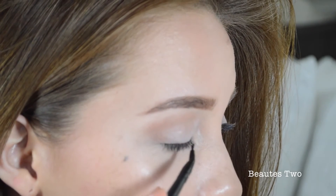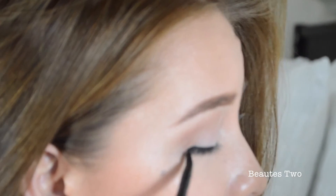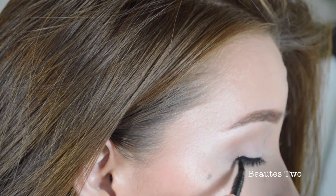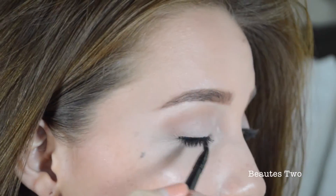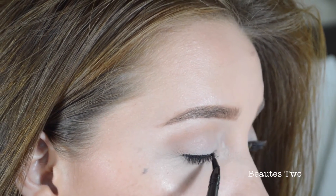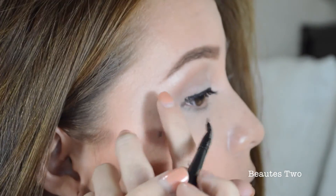I'm just going to start right here in the middle and then go outwards. Every time I do this I feel like my eyelid is so wrinkly. Dip that bad boy in again. I'm not going to do it all the way down to my tear duct — I'm just going to stop probably like right here. So I'm going to make the line get tinier as I go. By the way, it's super easy if you wet the brush before. Now that that's done, I'm going to start on the flick and then fill everything else in.